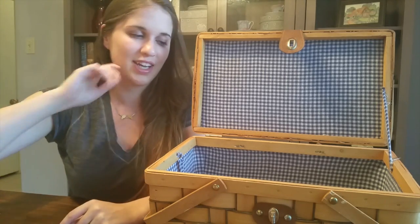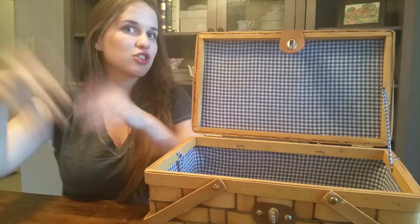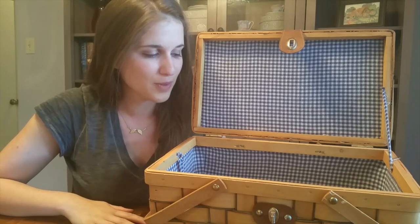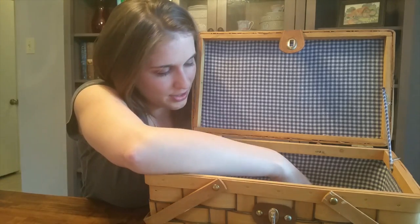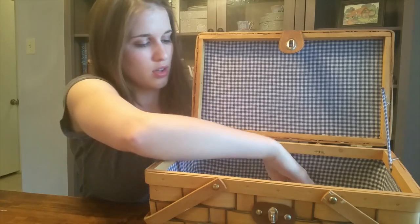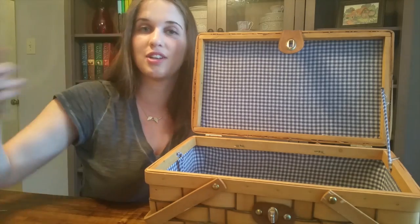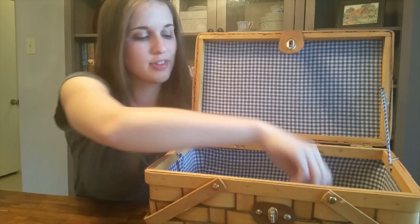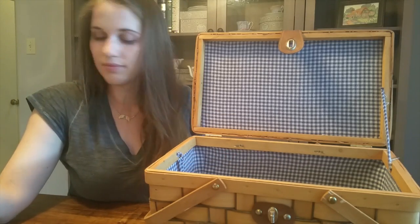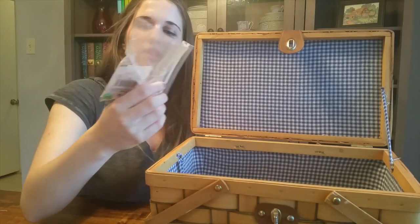Down here I've got some ribbon — I don't know what it's from — and a zipper from years ago when I was making my own clothes with my mom's sewing machine as like a 13-year-old, and some elastic.